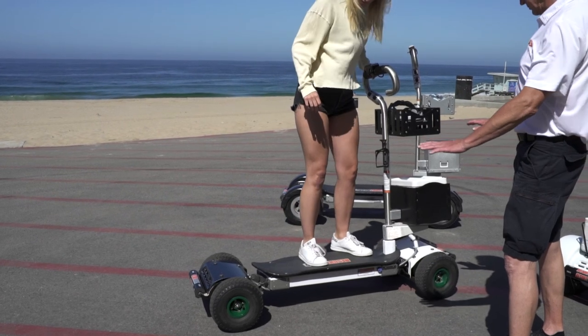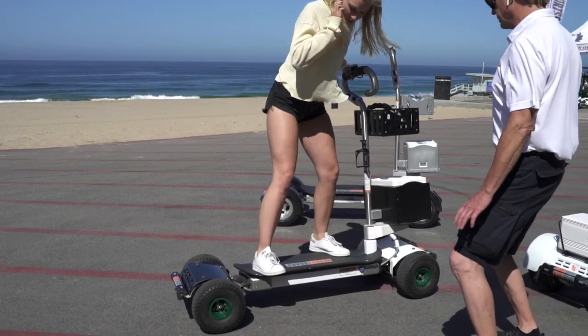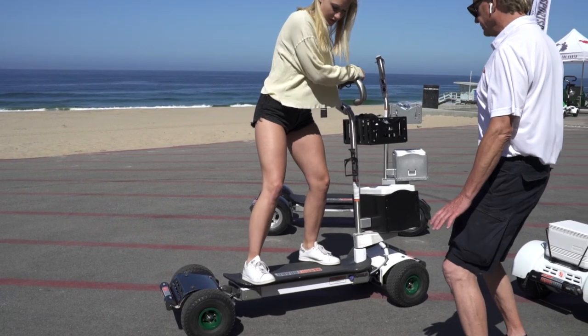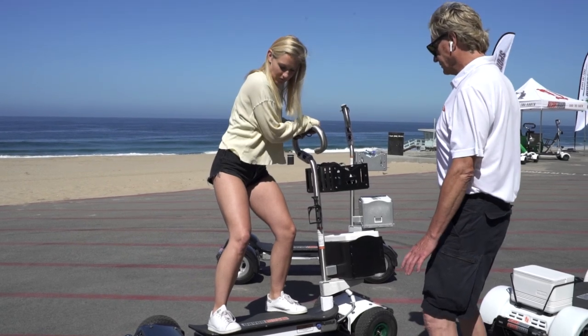Stepping on and off the ResortBoard should be done slowly and carefully, especially if you're on uneven terrain. The proper stance for ResortBoarding is very intuitive. The user should stand in the traditional surfer stance, which is sideways on the board with feet shoulder-width apart.